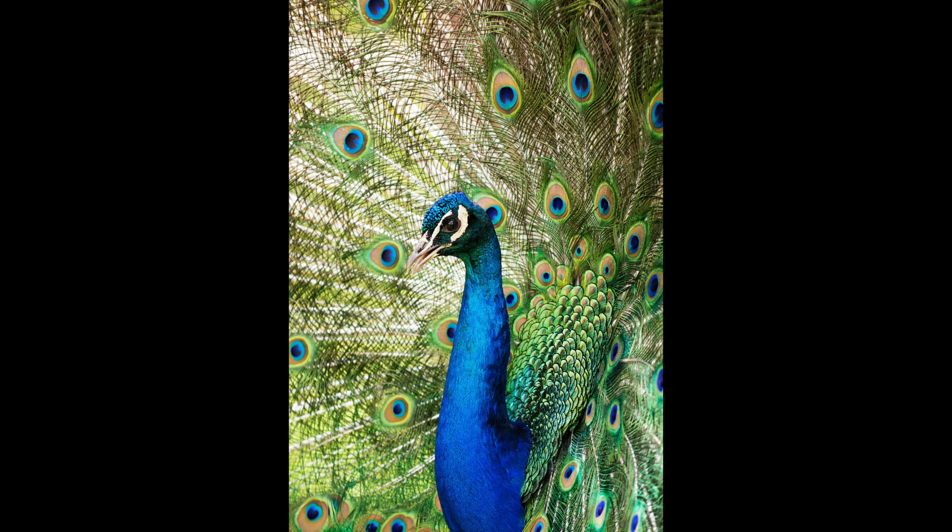You are now one with the universe, connected to Mother Earth and the Divine at one and the same time. As you sit or lay there now, fully relaxed, you decide to go on a journey — a journey to connect with your spirit animal, the peacock. In order to fully merge with this beautiful creature, you decide to follow it through its life cycle, so that you can appreciate its many admirable characteristics.